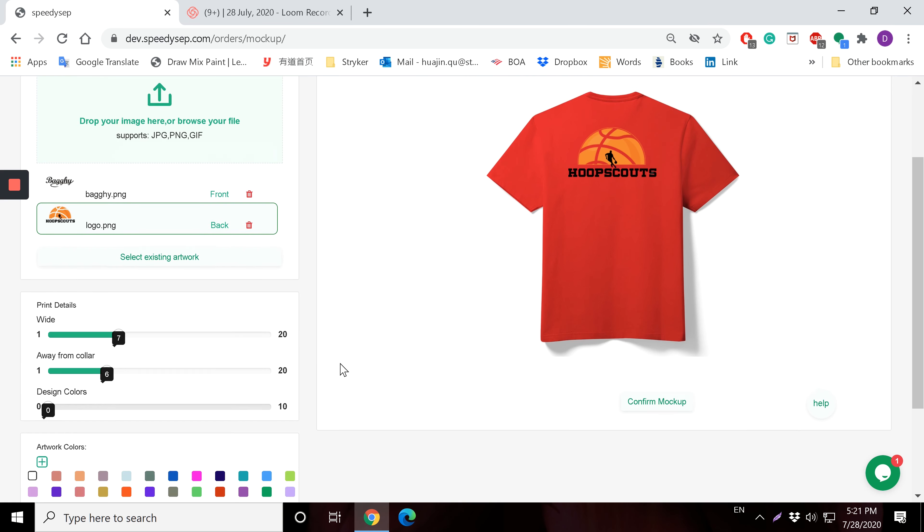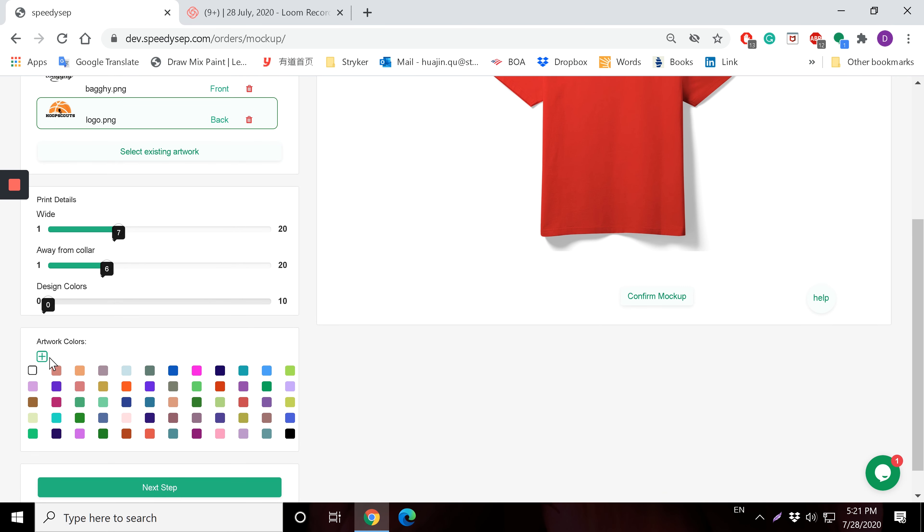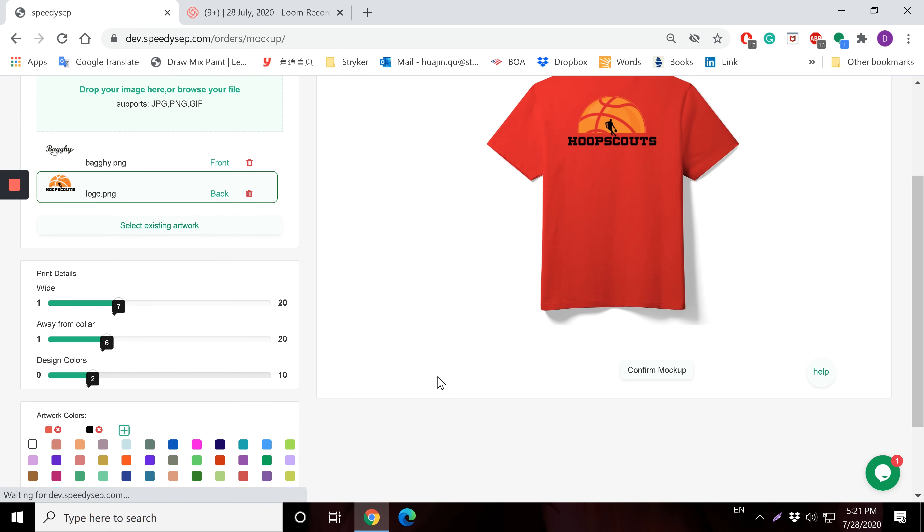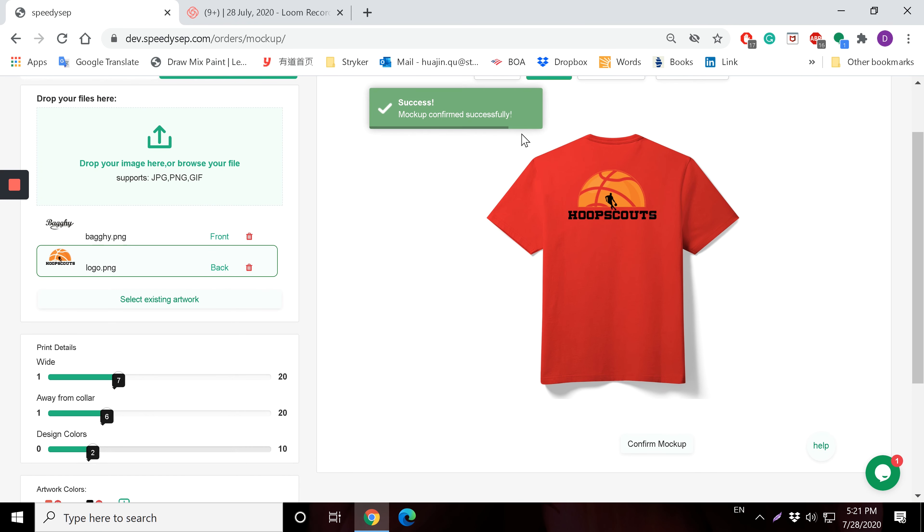So we're doing the front and back. The Hoop Scouts design has orange and black in it, so I'm going to use this orange and this black. Again, I need to confirm the mock-up. After confirming the mock-up, this is my next step.